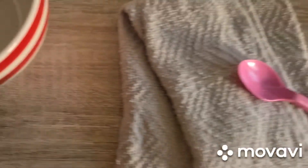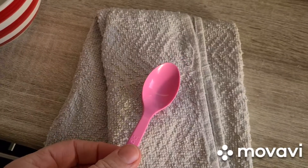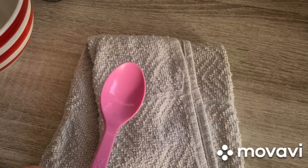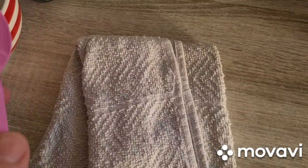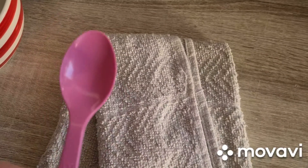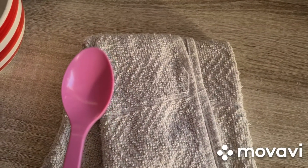Now I'm going to take my spoon and my towel and I'm going to rub the spoon with the towel for 40 seconds. 40 seconds is quite a long time, so get a timer and rub the spoon with the cloth for 40 seconds. And now...